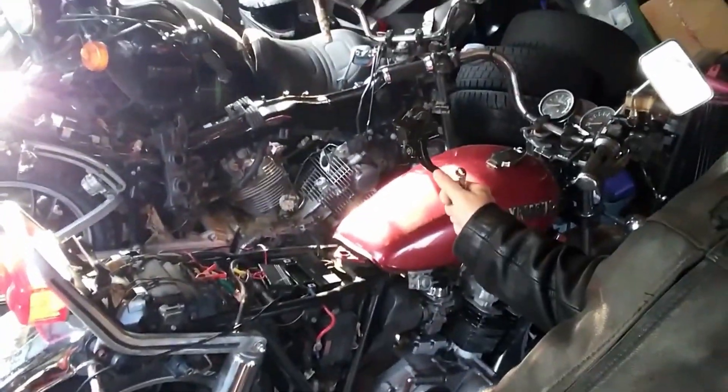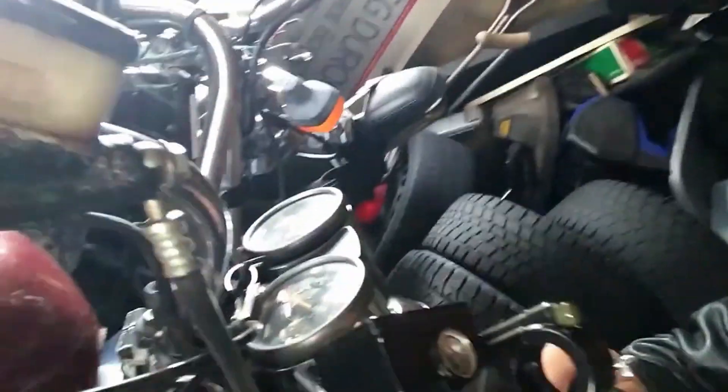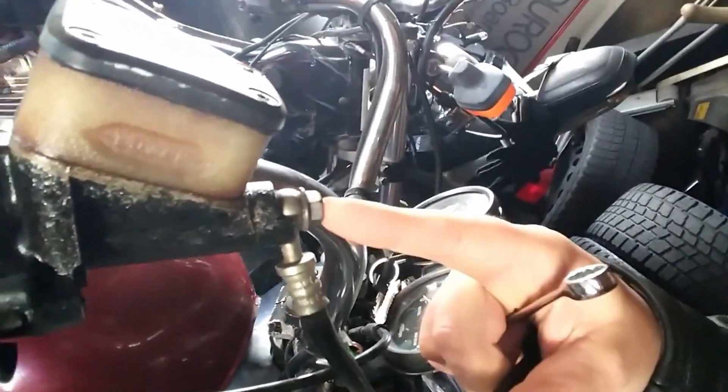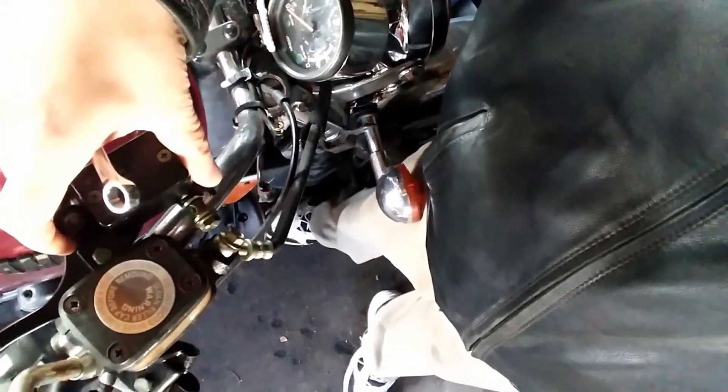I thought I would start making a video — I've got the master cylinder in for Big Red right here, but we do have some concerns. Number one: where the line goes and the banjo bolt on the original. If I line this up, it's going out the side, so I'm hoping that's not going to be an issue, but we'll see.